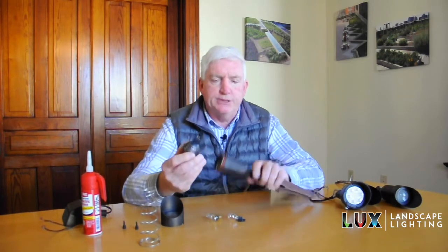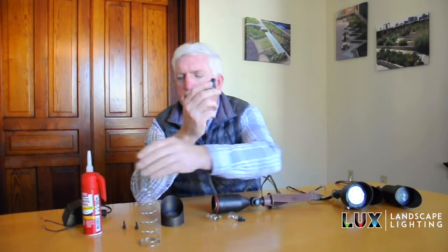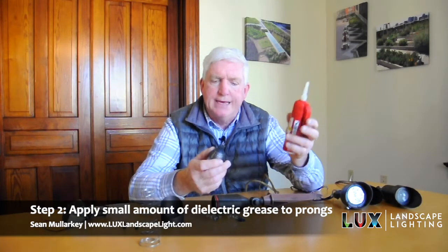This particular fixture takes an MR-16 lamp. You may have seen these in your homes — they're fairly popular. You'll notice there are two little prongs right here. Those are the contacts; that's what puts the electricity into the fixture. An important thing to do here is to put a little bit of dielectric grease. You can buy it at any of your big box hardware stores. Don't put a whole lot on — just put enough. You'll want to put a thin coating on those prongs.